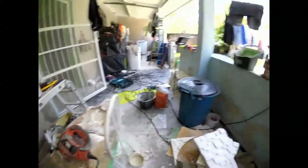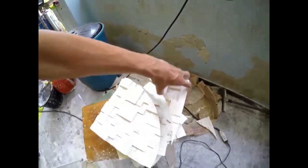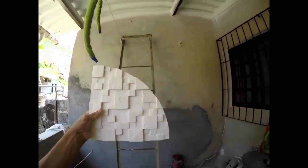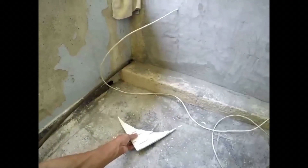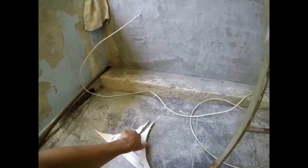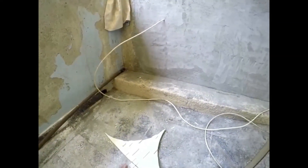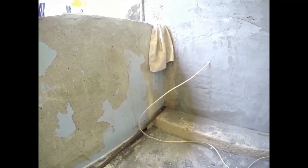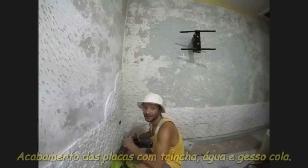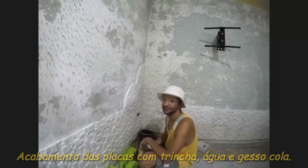Nós fizemos o uso da ferramenta Tico-Tico para fazer o corte das placas de gesso. Nós até tentamos fazer o uso das partes que sobraram, por meio de algumas formas geométricas, mas não encontramos nenhum local onde pudéssemos reaproveitar elas no projeto. Nesse momento, nós realizamos o acabamento das placas com o uso de trincha, água e gesso cópico.